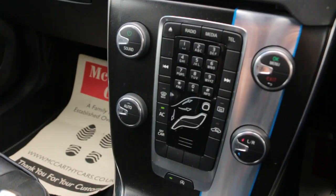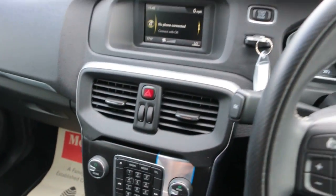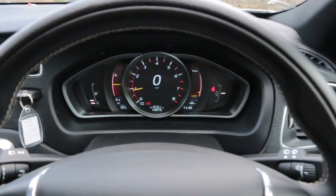Two-zone climate control air conditioning, auto start-stop function, R-Design multifunction steering wheel.